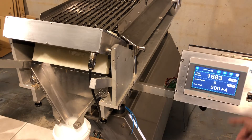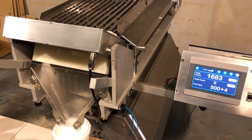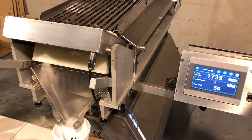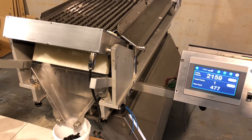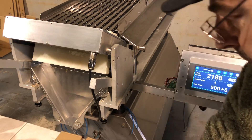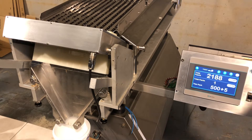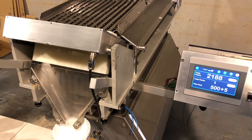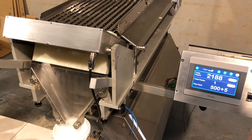So we press the foot switch to accept. The foot switch starts or restarts the machine. It also accepts this number — so we have accepted that we have a bucket with 500 plus four pearls. This bucket has five extra. Let's do another bucket. We're going to press the foot switch, and suppose that it's at the end of the day and you've counted thousands of pearls. And suppose you have a power failure — what's going to happen then? So we start this.